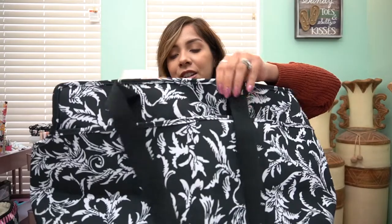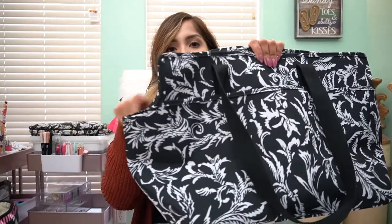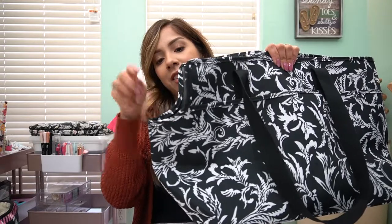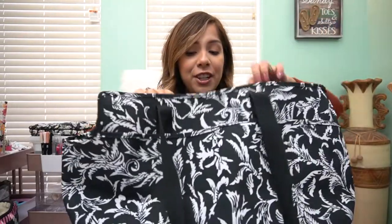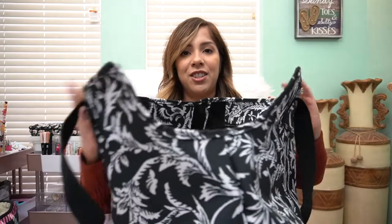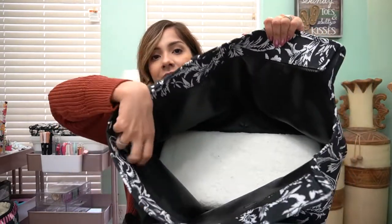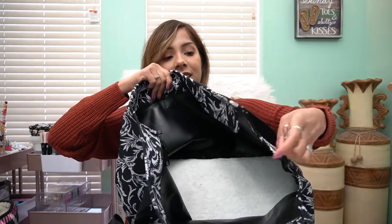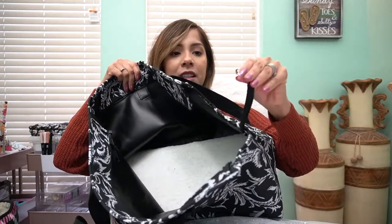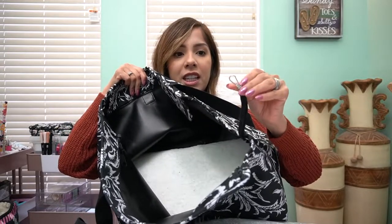Let me show you this first. You see this little scoop here — this is where your dog would poke their little head out. The interior does not have any organization inside, but what it does come with is a little clip on the side. That way you can clip to your dog's collar so they're not moving around in there as you're walking.